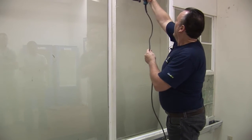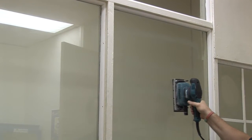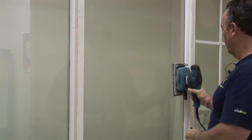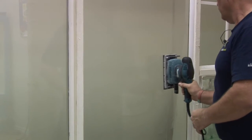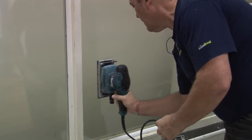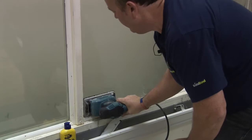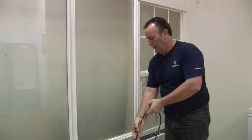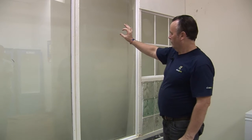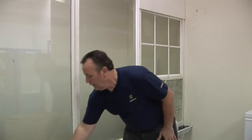We work the degreaser into the glass surface, making sure every part of the glass is covered. Once you've applied the degreaser all over the window with an even amount, just stand back and have a quick look to make sure there are no gaps in the degreaser. If there are any gaps, that normally indicates there's some oil or silicone still left on the glass. But this glass looks pretty good.